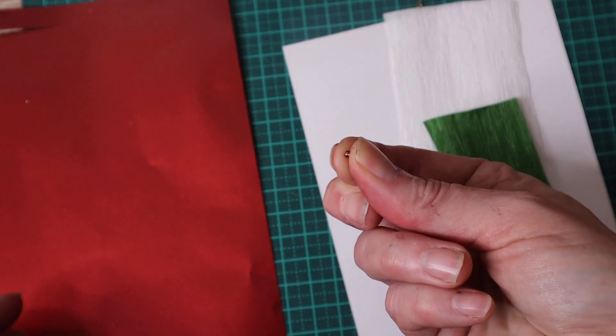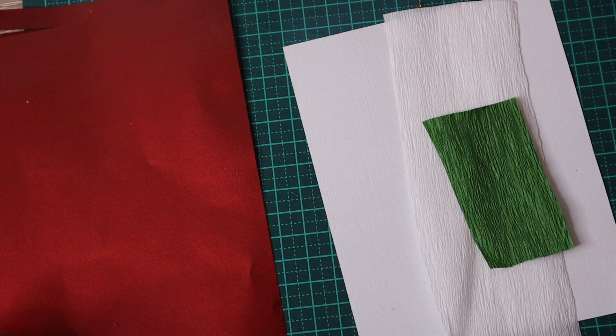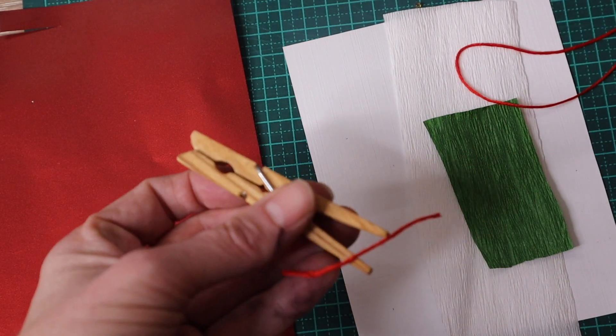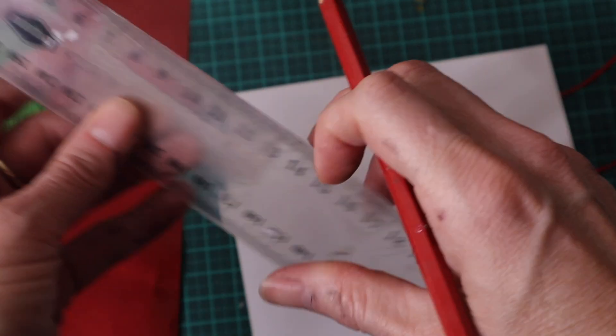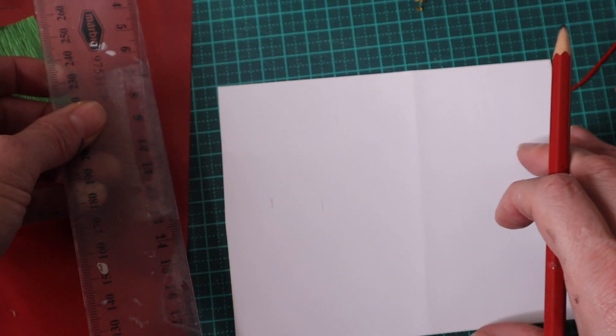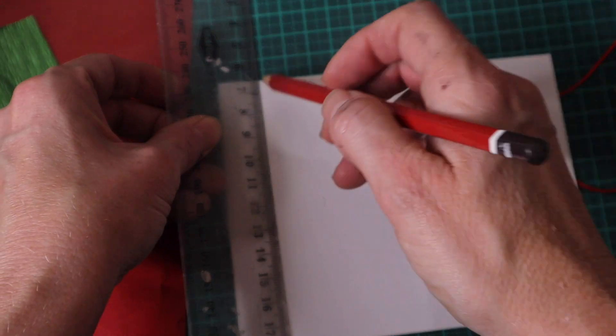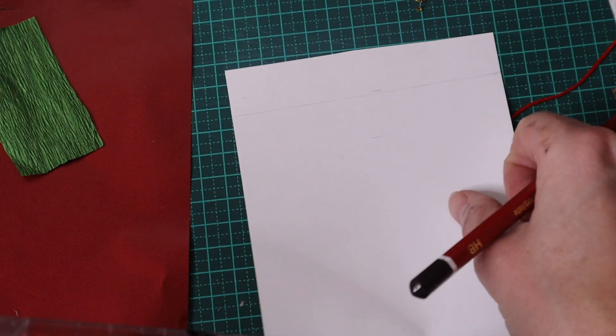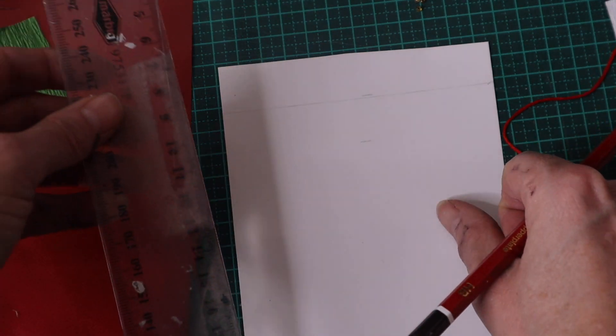This week I set the task of making Christmas crackers and Christmas napkins or serviettes. I'm going to make the crackers first and I'm using a range of collage papers and also Italian crepe paper, white and green in colour.